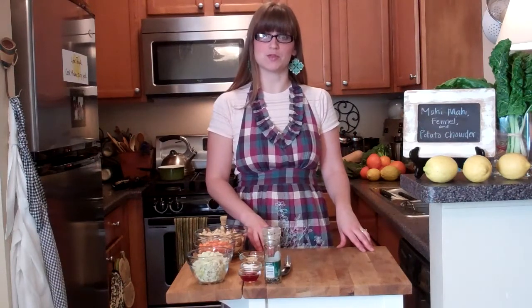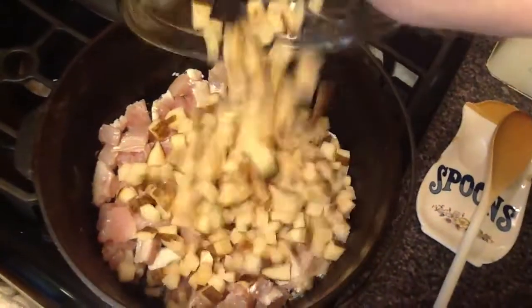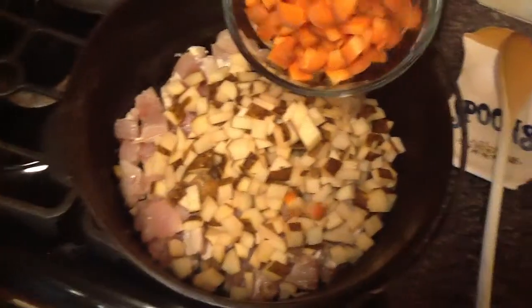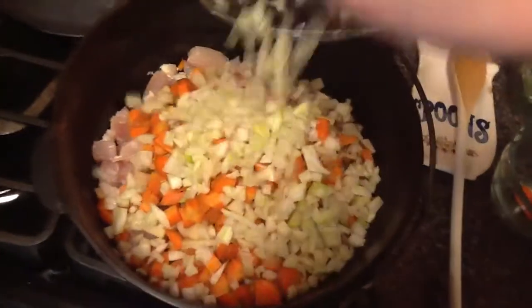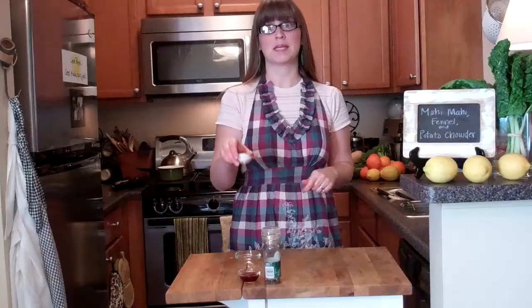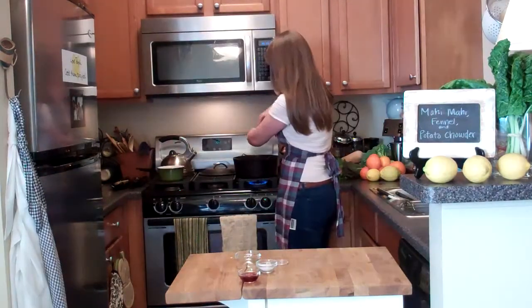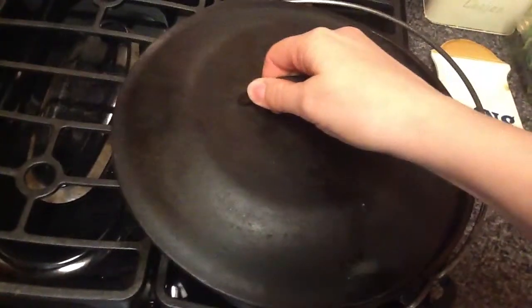The fish I'm using is called mahi mahi — if you'd prefer to use a different kind, please do so. Now I'm going to add my veggies: about three to four cups of potatoes cut into small cubes, four medium-sized carrots (about a cup and a half) chopped, a cup and a half of fennel chopped, and three cloves of garlic smashed in my new garlic press. I'll add about a teaspoon of salt and as much pepper as you want — about a quarter teaspoon or so. Increase heat to medium, give it a good stir, cover it, and cook for about 10 minutes or until the veggies are starting to get tender and the fish is pretty much cooked.